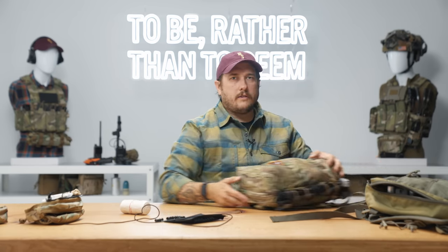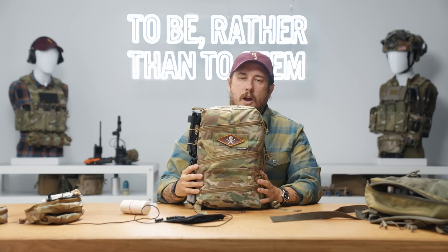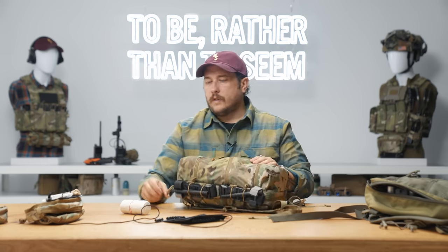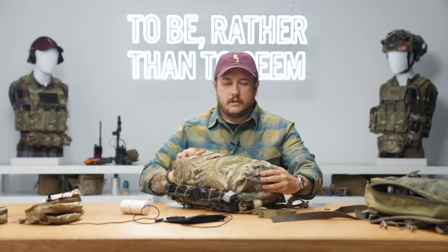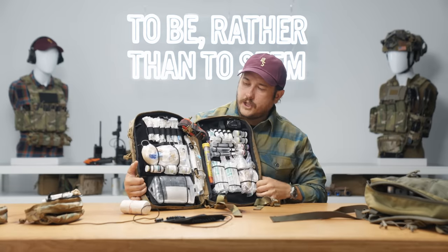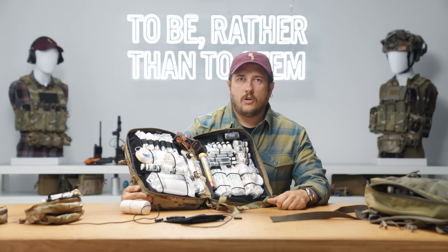More importantly for our medics out there, this is our Delta bag. We haven't released this at the time of this video, but we still thought it would be important to show you because these products go together. So if I open this guy up, you can see the extreme level of organization that has gone into this bag, and that's all using removable med trays.